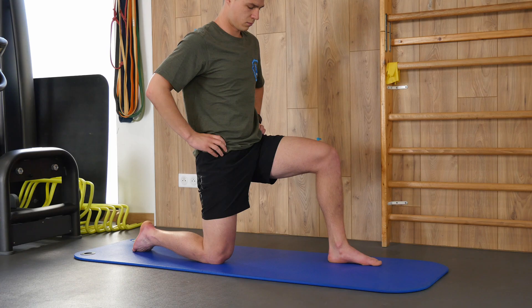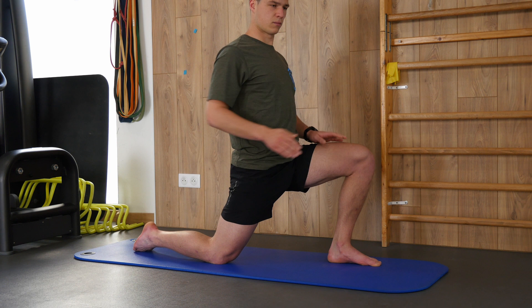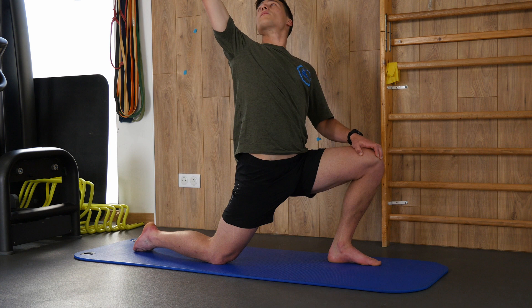The first muscle we're going to stretch is the iliopsoas. Put yourself in a kneeling position — one knee on the ground on the side you want to stretch, the other foot in front. Then rock your pelvis forward and bring your arm back, and you'll feel a stretch in the groin area and a bit above. It should be a stretch that doesn't hurt much, or not at all.